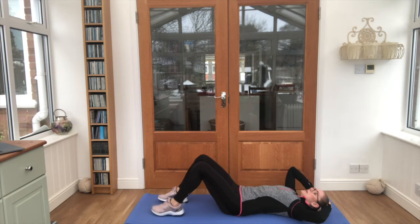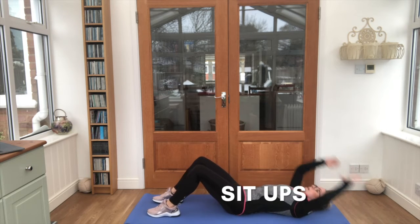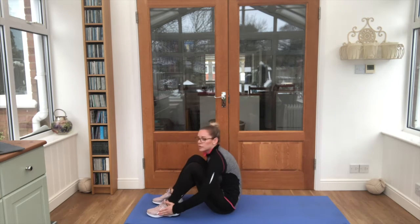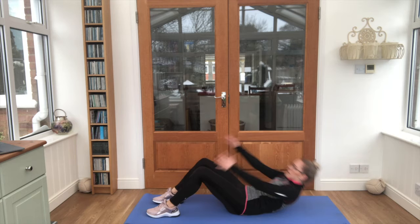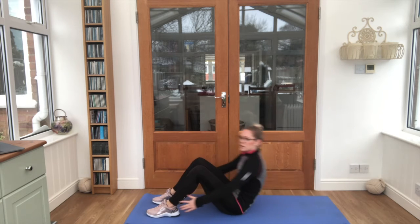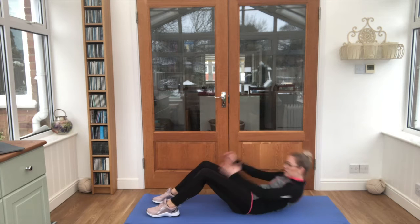See if you can sit all the way up, tap your toes, and right down. That's it, keep reaching for those toes. You've got 10 seconds left.